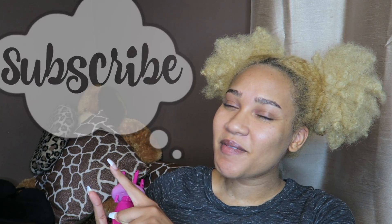Don't forget to like, comment, and subscribe. Without further ado, let's see how this works.